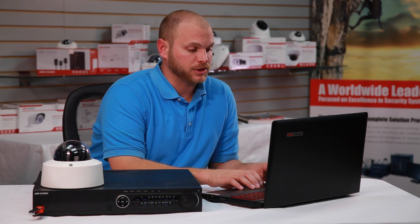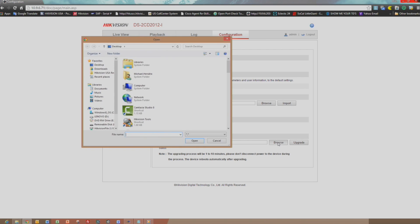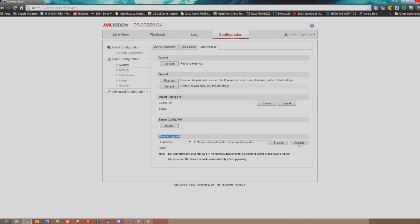On the bottom of the page, under the Remote Upgrade, press the Browse button to select the firmware file. Locate the firmware file, which we previously saved on the desktop, named digicap.dav, and click Open. Now click the Upgrade button. The camera will prompt you that a reboot is necessary to successfully complete the upgrade. Now click OK to complete the upgrade.